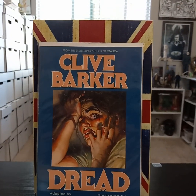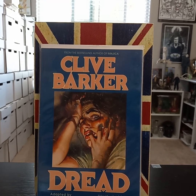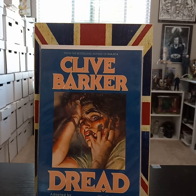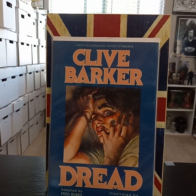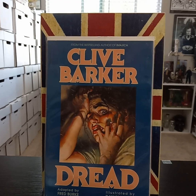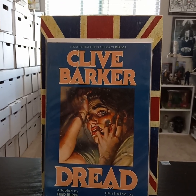Dread — they did make this into a movie. I did watch it; it was similar to the story but I can't say I cared for it very much. It had some aspects from the story.